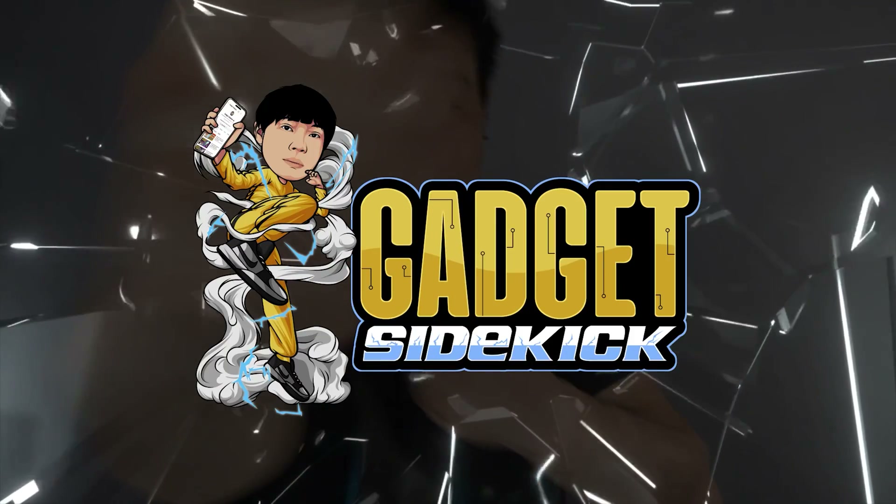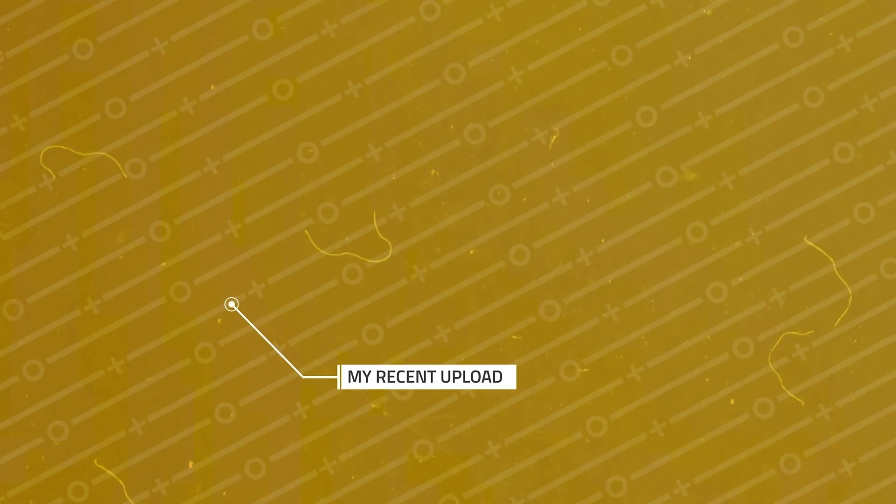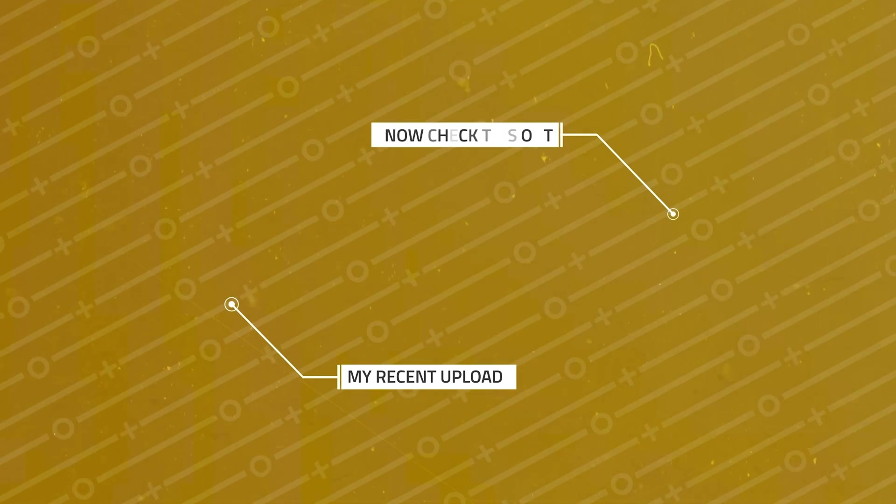Like and subscribe to my channel. Don't forget to hit that notification bell. For one of my latest uploads, click here, and for one of my popular uploads, click here.